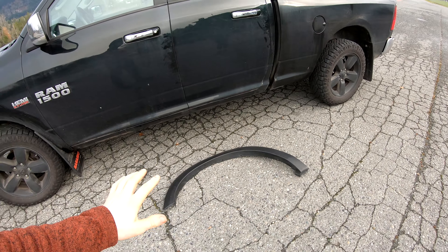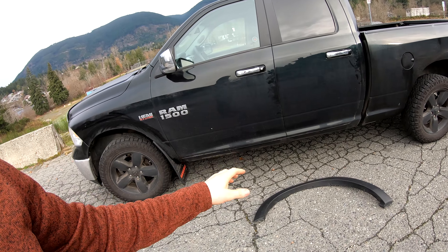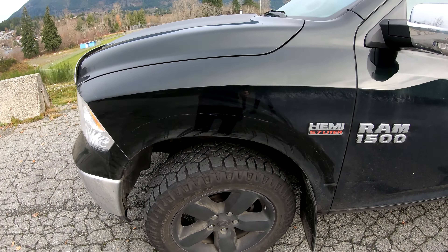Now these fender flares are not from factory, but they are supposed to be an aftermarket exact replica of the factory fender flares. I've never actually seen a factory fender flare off the truck, but I imagine they are very similar — it's just plastic. Anyways, when I did go to install them I followed the instructions perfectly. I used all the correct hardware and the correct 3M double-sided tape to minimize any kind of rubbing whatsoever. Obviously it didn't work.